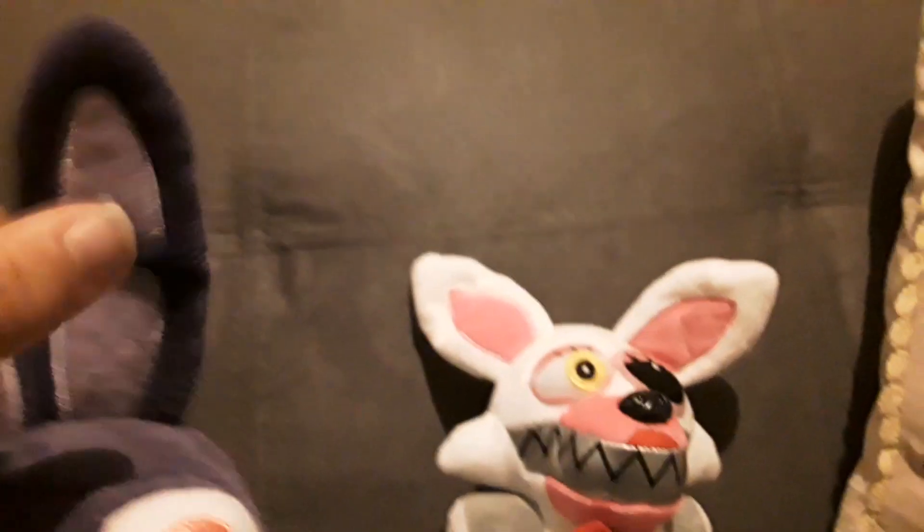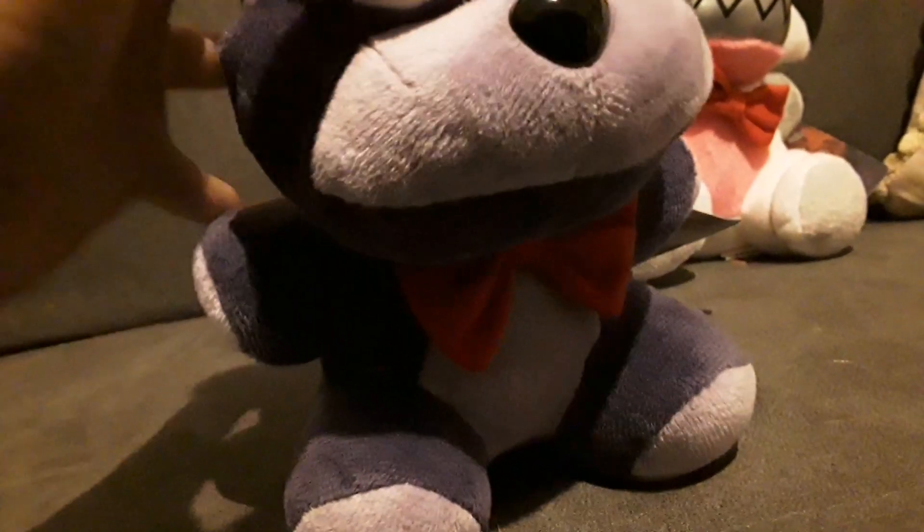You can buy Bonnie in Smyths and Newport in the UK, so good news for the FNAF lovers in the UK! Bonnie needs to be a little bit of a darker purple — that's my only issue with this plush. And if the eyes were actually red, but I do like the pink eyes, it's pretty nice.